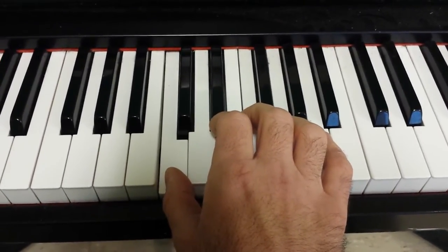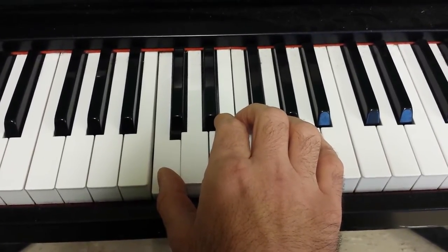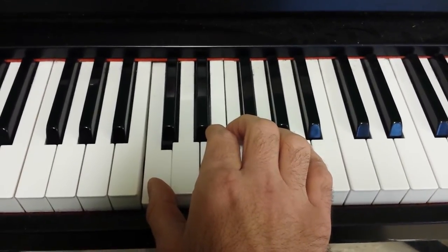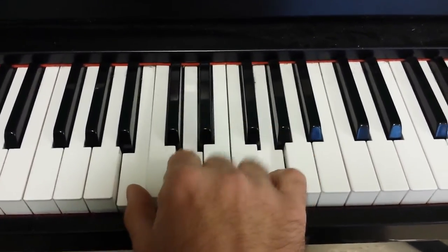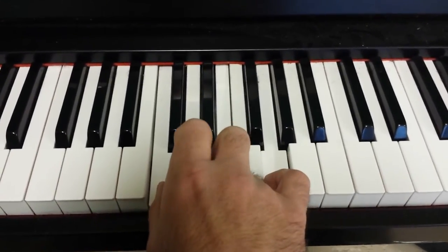And then when you get good at it, you're going to notice that this song can be played by chords: C chord, G chord, and the C chord again.